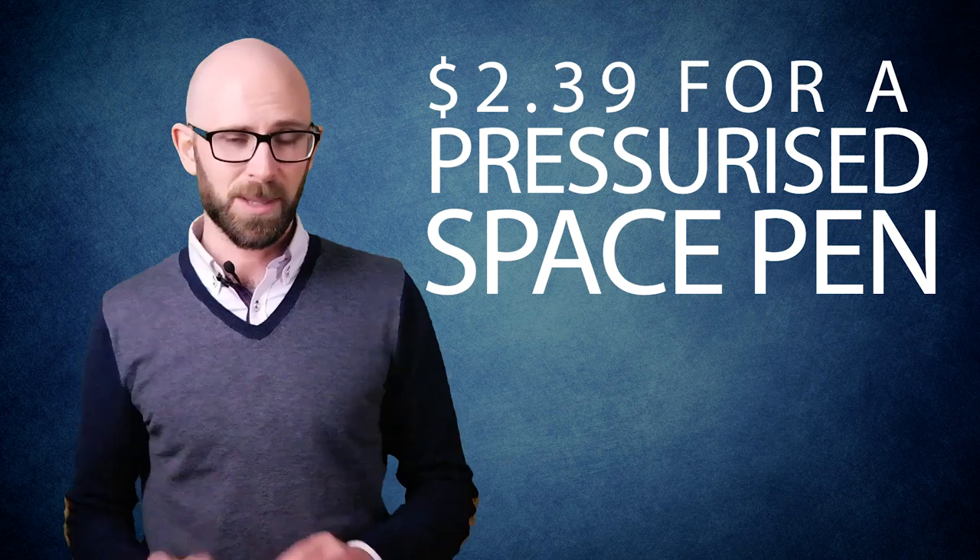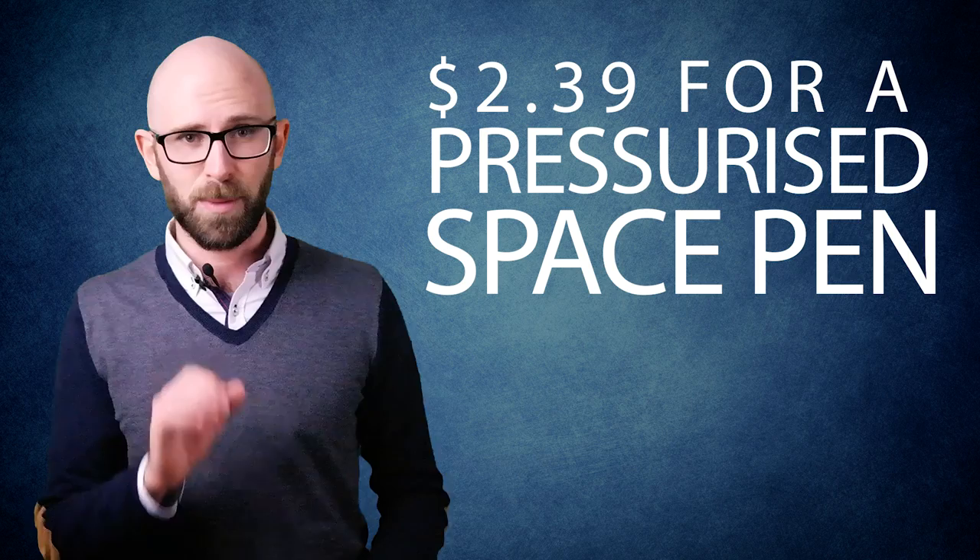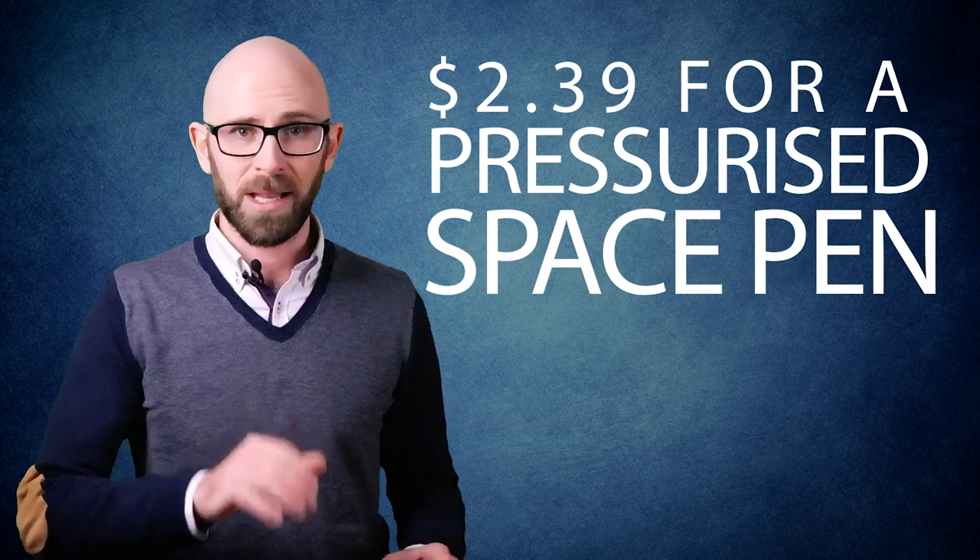If you want to get one, we'll put a link in the description below. This price of $2.39 for a pressurized space pen is also notable because a mere two decades before, a standard ballpoint pen would cost you at its cheapest five to ten times that — well over $100 when adjusting for inflation. All of this changed thanks to one Marcel Bich in the mid-1950s.